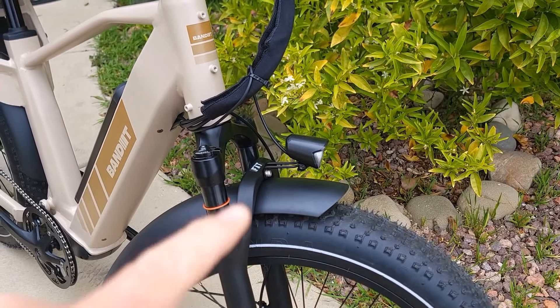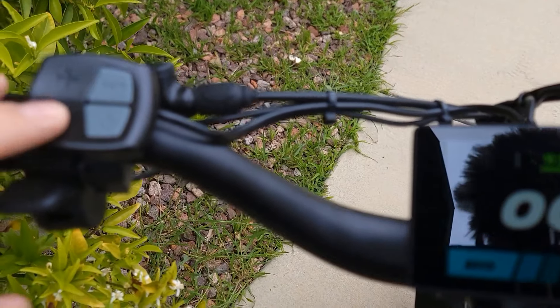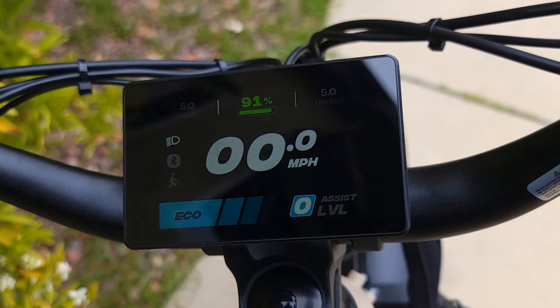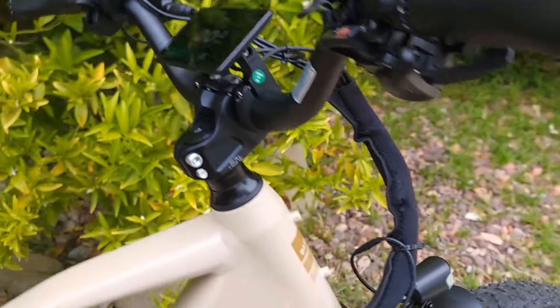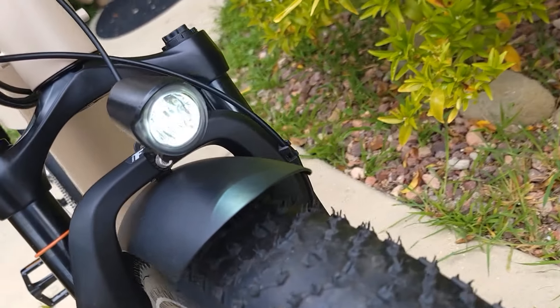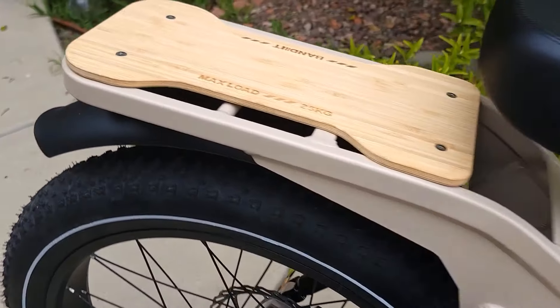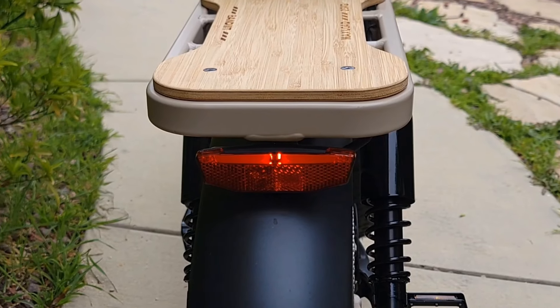It comes with a headlight and tail light. To activate, just press the minus button — the headlight turns on and gets bright, and the tail light activates as well. The tail light also works as a braking light.